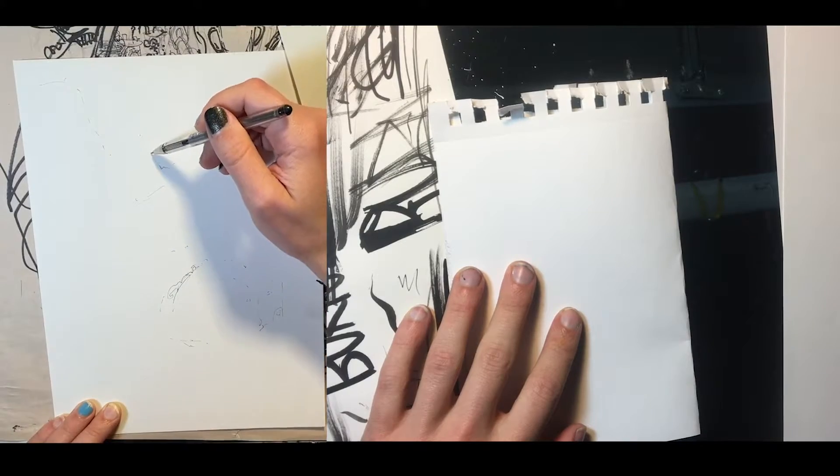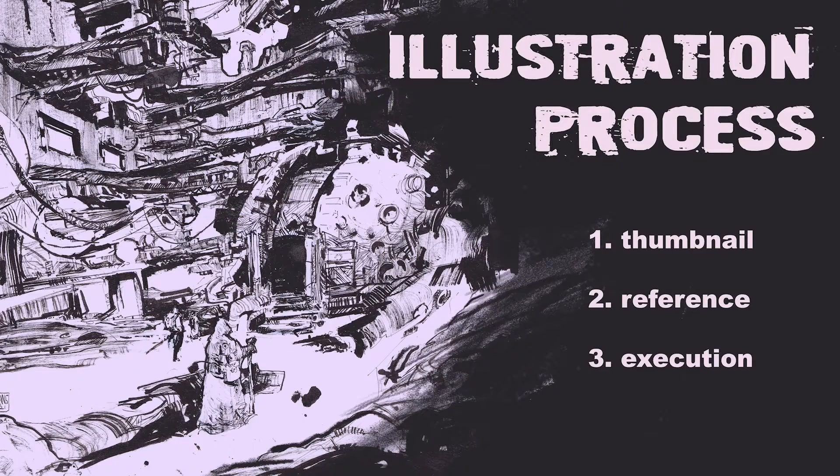Today I'm going to talk to you guys about the illustration process, while on the left I'm going to do a demo of me executing this kind of fun cyberpunk-y piece that I actually use as an example to explain the illustration process in action. I'm going to take you guys by the hand and walk you step by step through every single thing that I did in order to make this piece.